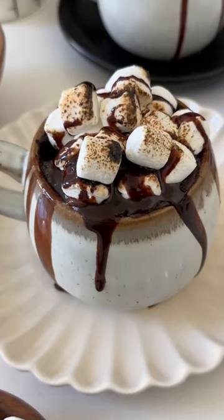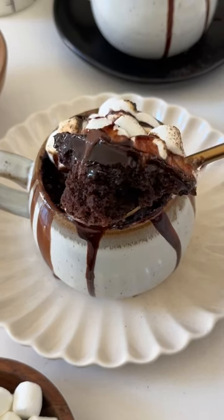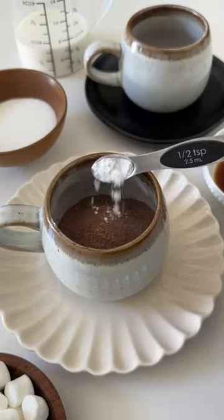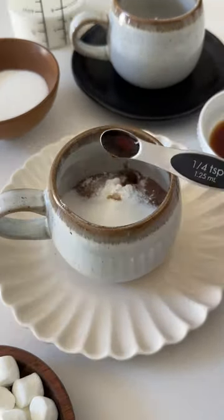The next time you're craving hot cocoa, you can turn it into a mug cake instead — it is so easy to make. Get your favorite mug and add all-purpose flour, hot cocoa mix, baking powder, salt, sugar, vanilla extract, and a little bit of melted butter. Finally, add in your milk and mix together until you have a smooth batter.